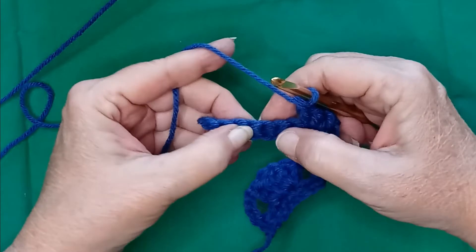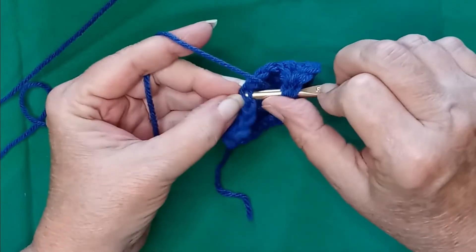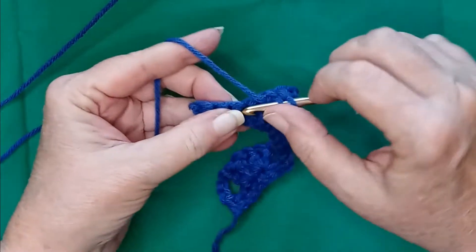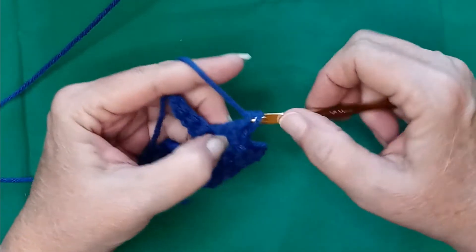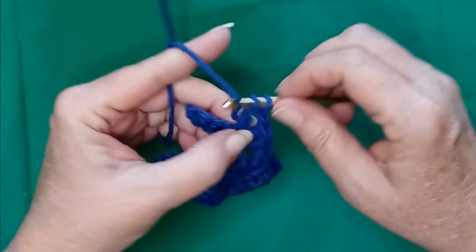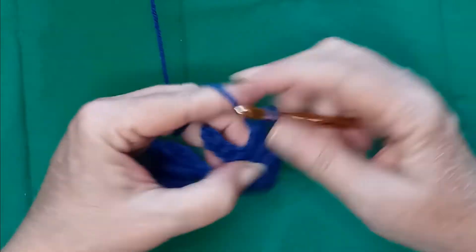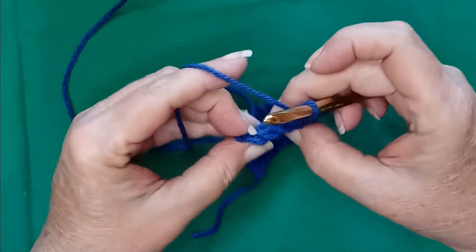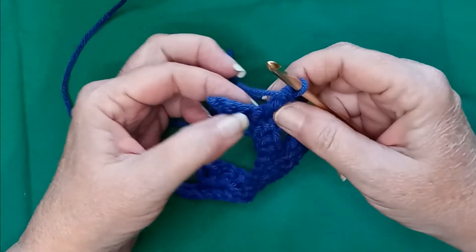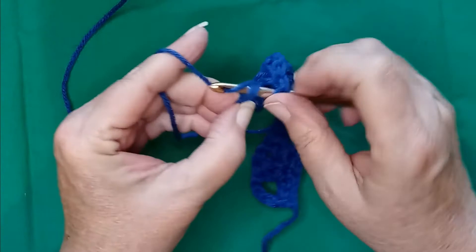Chain one and two more double crochets in the same stitch. Skip three, and in the fourth stitch, you're going to do two doubles, chain one, and two doubles. Then we have three stitches left, which is what we wanted. At the beginning we skipped two, so we're skipping two, and in the last stitch we are placing one single double crochet.